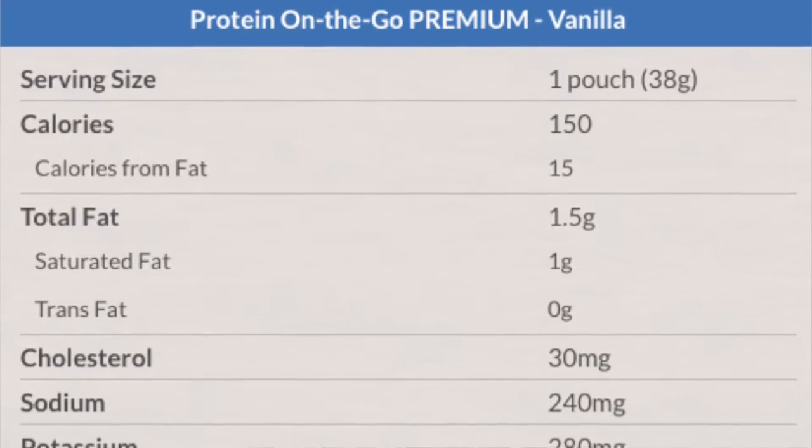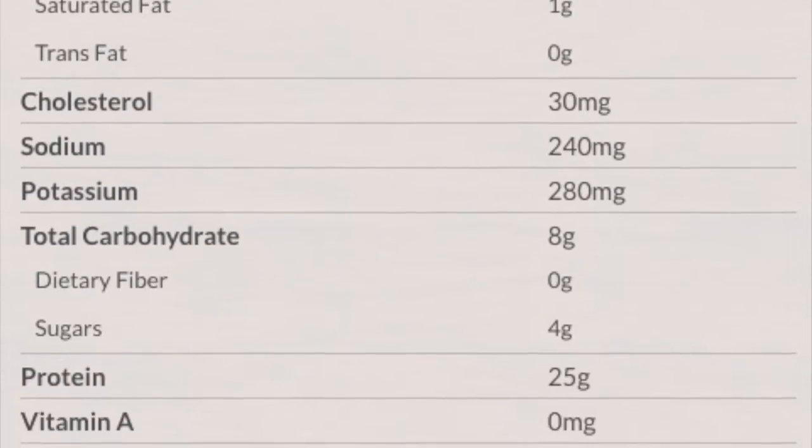It pretty much has the same nutritional value as the last protein powder I reviewed: 150 calories, a little bit of fat at 1.5 grams, 240 milligrams of sodium, and the big thing — 25 grams of protein. That's going to help me out a lot after all that running.